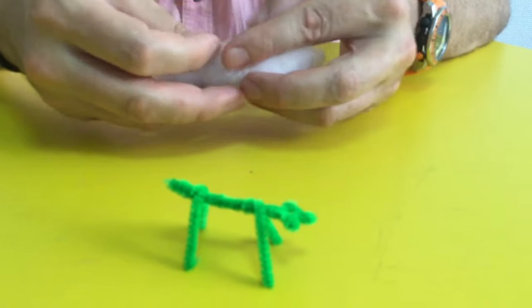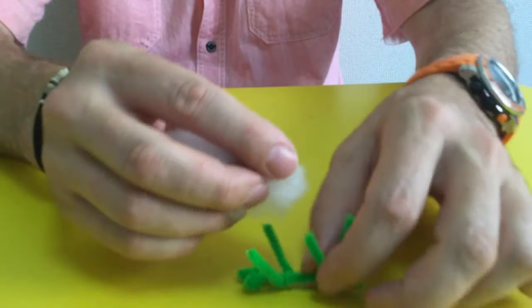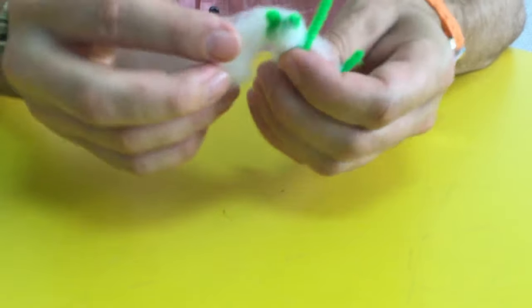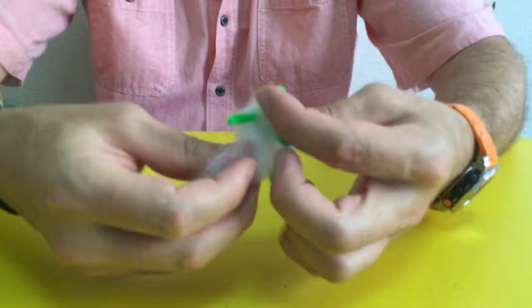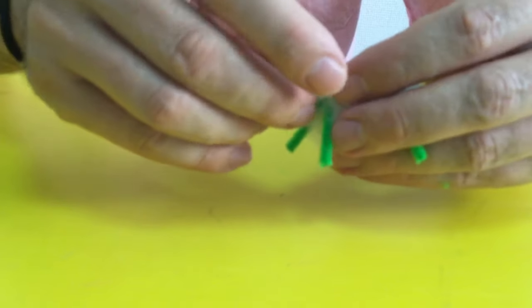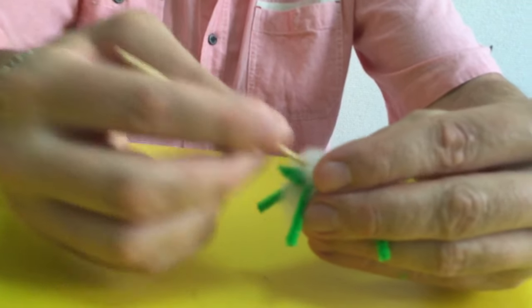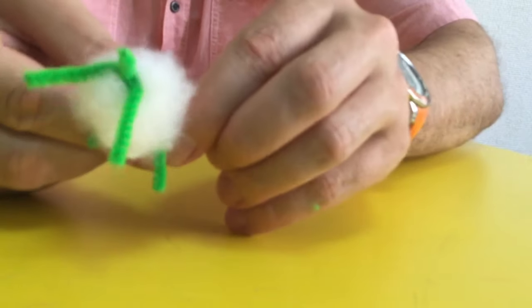Now I have to add on the wool. I'm going to put a little bit down on his tummy, his belly, and then wrap around his neck, and then wrap around the body — make a nice fluffy sheep. Now I have the end sticking out, so I use the toothpick, or you can use a chopstick, and I push the end in. Just push the end in and make it nice. Fix his head a little bit.